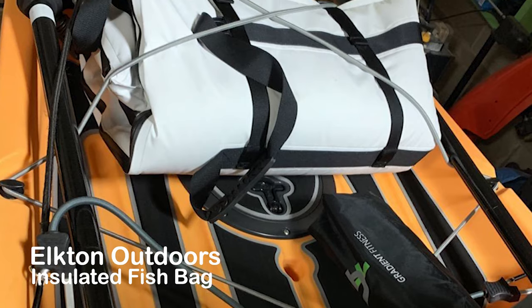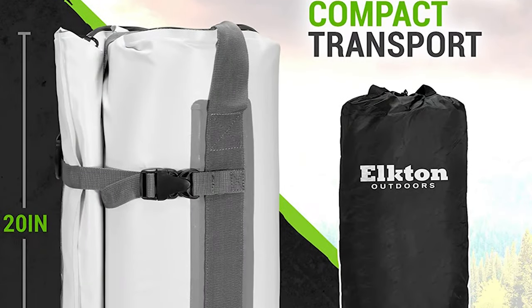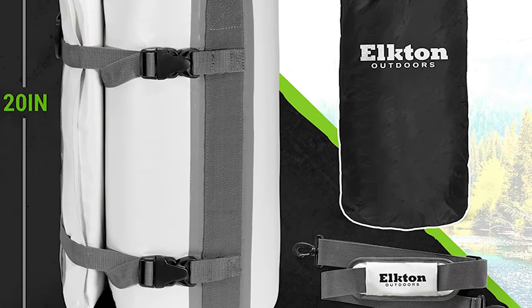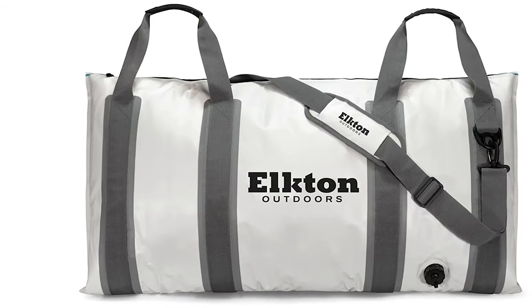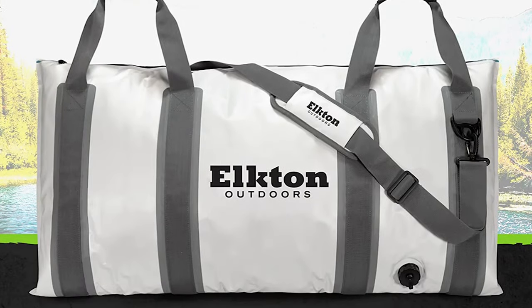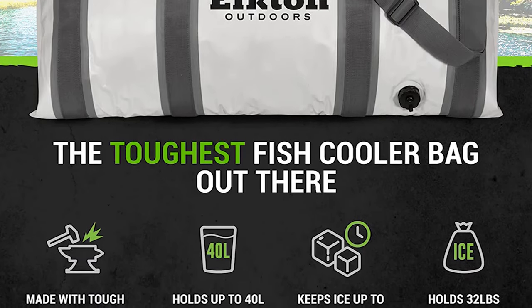Elkton Outdoors Insulated Fish Bag. The Elkton Outdoors Insulated Fish Bag has double-wall premium insulation and leak-proof performance to keep your fish or game fresh even after a long day by the lake or at sea. This insulated fish bag is available in two sizes. Both have a three-point folding system for easy storage. It uses the highest-quality heavy-duty materials and features a puncture-resistant lining and exterior. The bag also features reinforced heat-welded seams to stay leak-proof and tackle wear and tear for years to come.